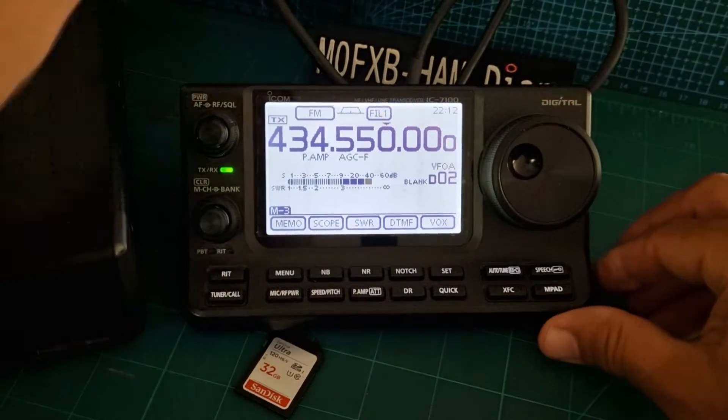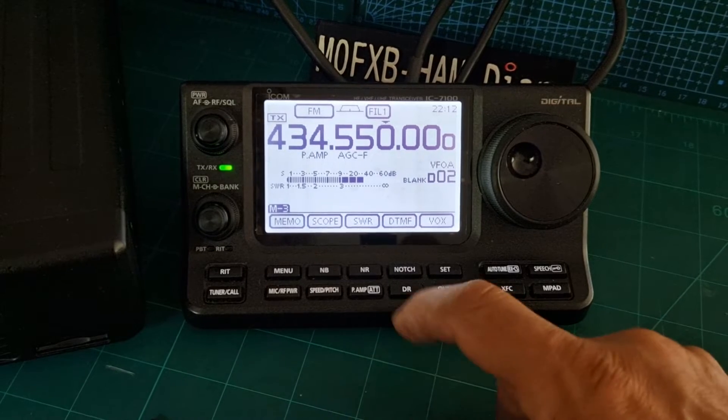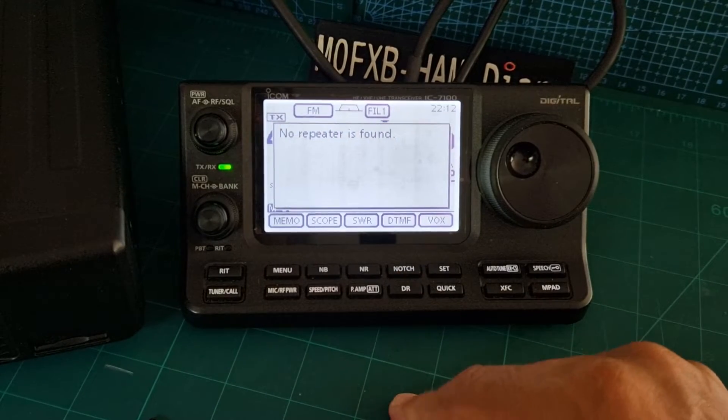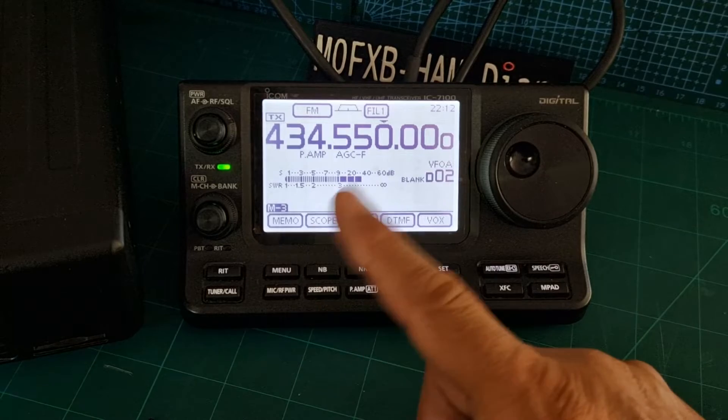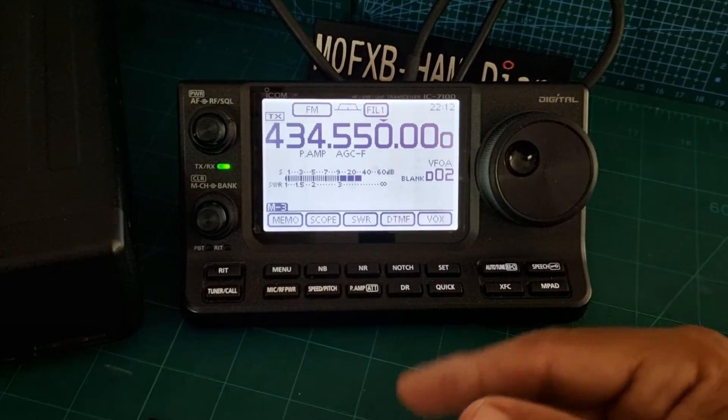Mzero FXB, welcome to my channel. We're going to use DR mode, and when I push DR here, look what happens — 'no repeaters found'. That means the repeater CSV has not been uploaded to this radio.